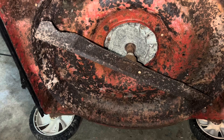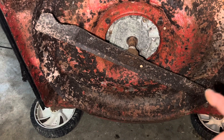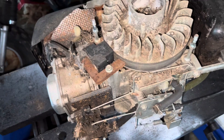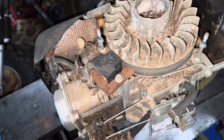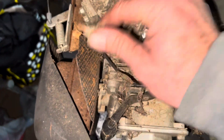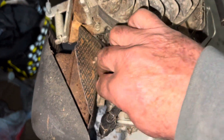I'm going to go ahead and gut this motor off of this thing, and then we're going to get started on the rest of it. So here's a quick overview of the engine that came off of the mower. She's been sitting a while. I got all sorts of bits and pieces here.